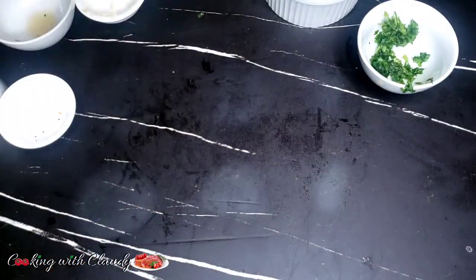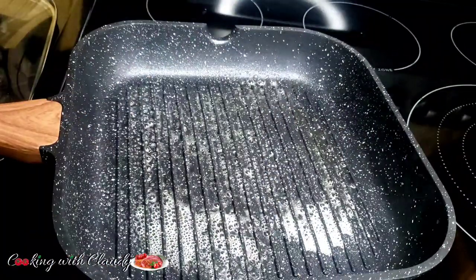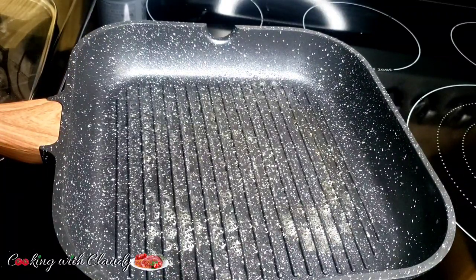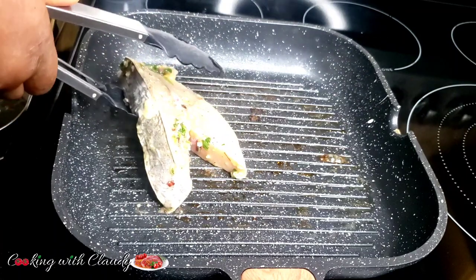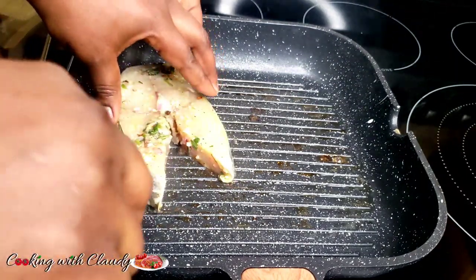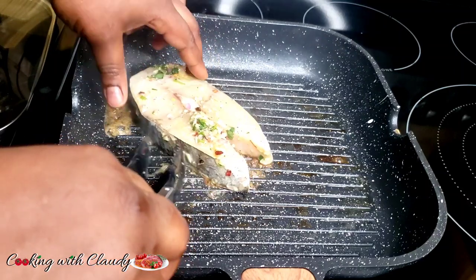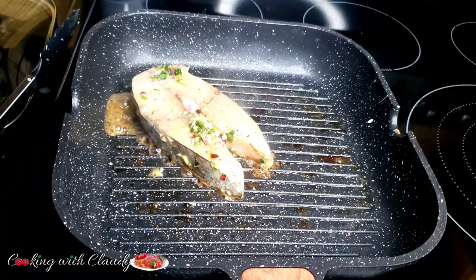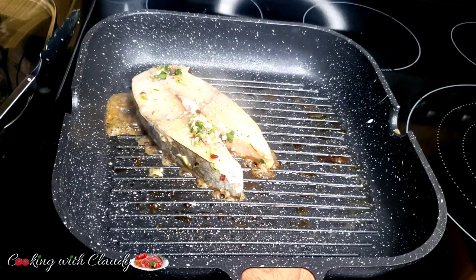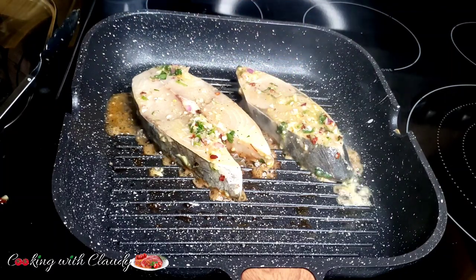I'm going to start with my pan grill here. First, I'm going to grease it with some oil spray. If you don't have oil spray, you can use your normal cooking oil — vegetable oil to be precise. Now I will put my steak. To have those crisscross lines, I will start putting my steak in the form of — let me say — 10 o'clock. Just imagine your pan is like a clock, a round clock. Put it at 10 o'clock first. Both steaks at 10 o'clock. Let it grill for about 3 minutes.